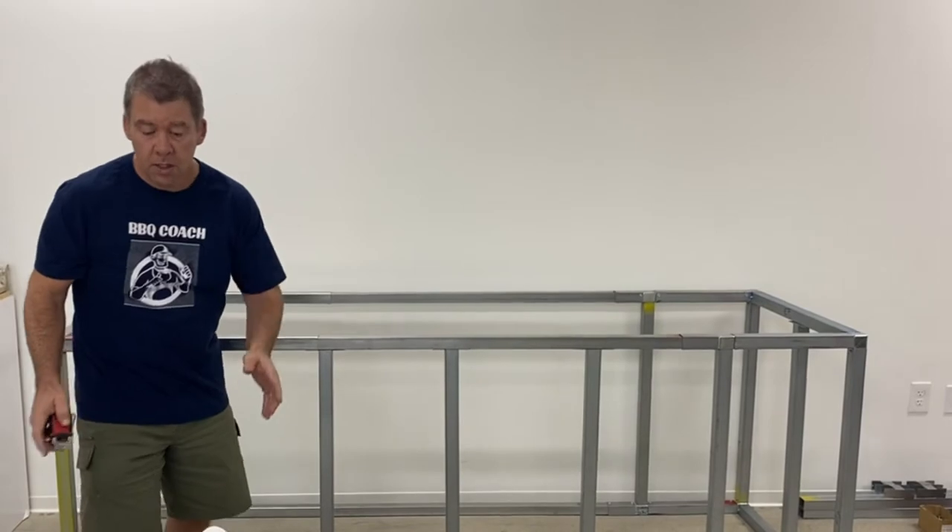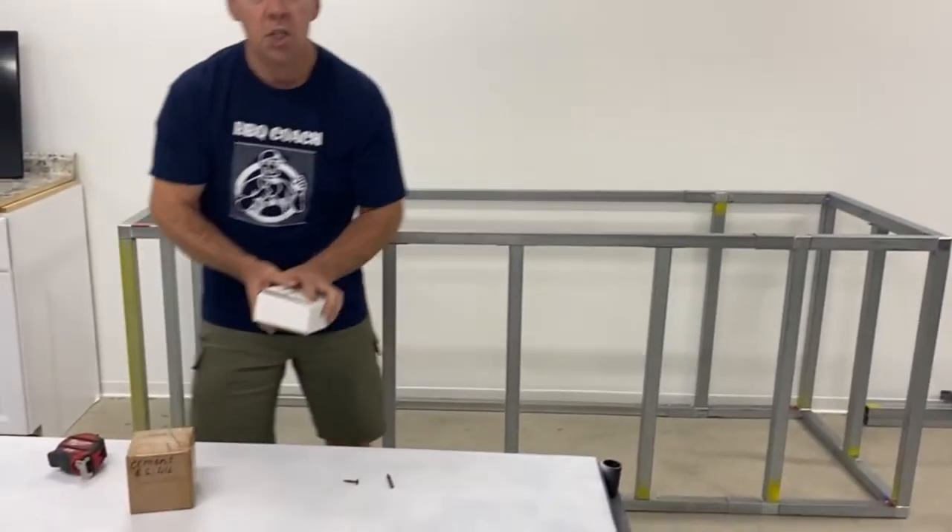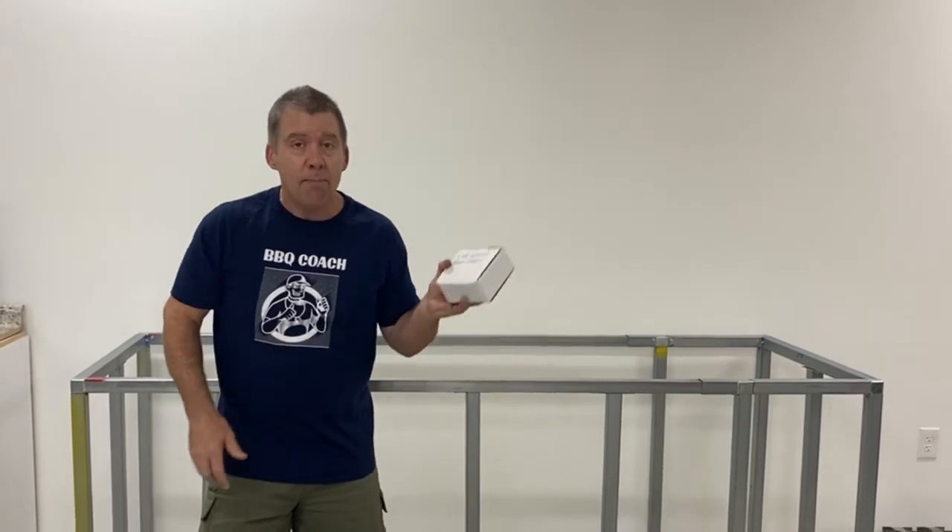So it's a lot of screws. If you just have a small straight island like a four footer or six footer, you might get by with one pound.